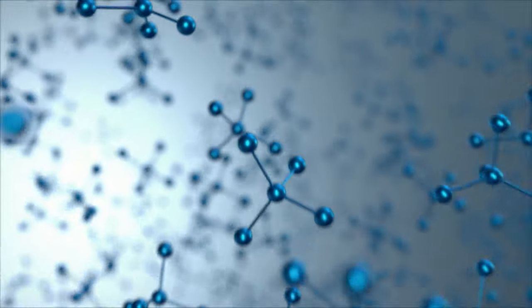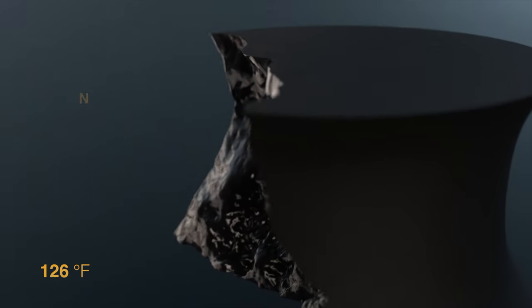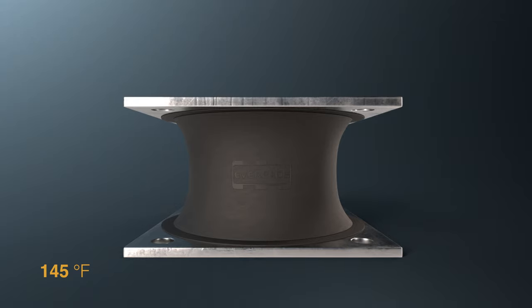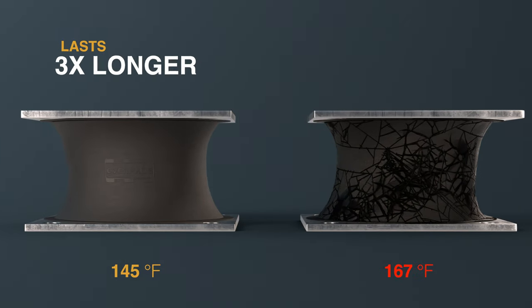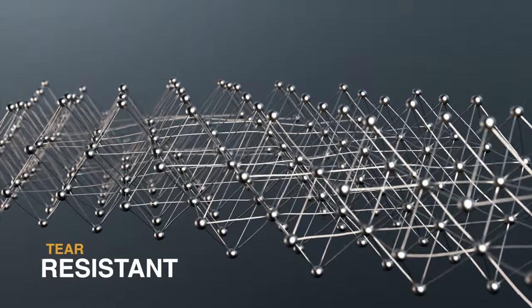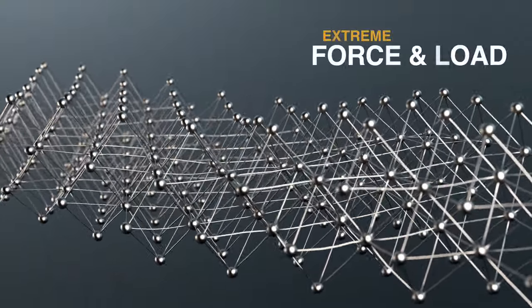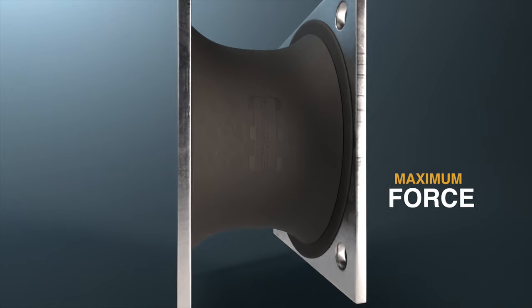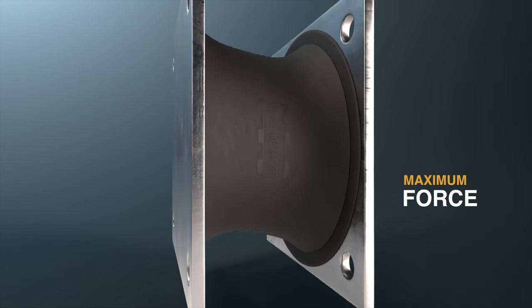Formula E maintains the rubber temperature at 145 degrees Fahrenheit. This slows down rubber fatigue and aging, and that's why our high temperature rubber lasts three times longer. Formula E rubber is tear resistant and can absorb extreme extraction force and load.